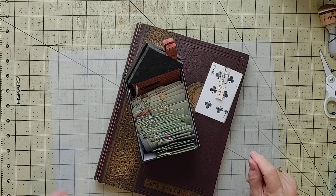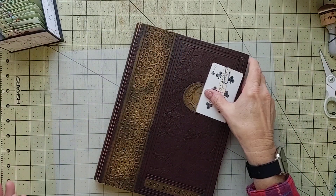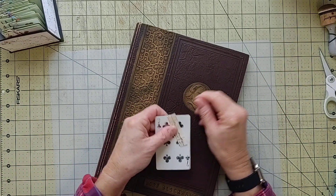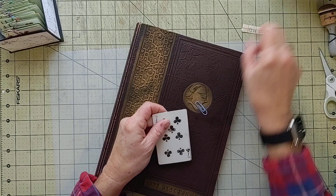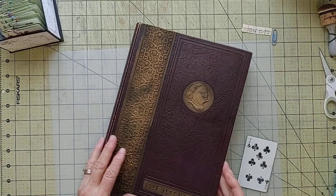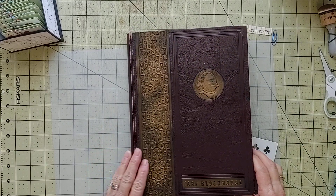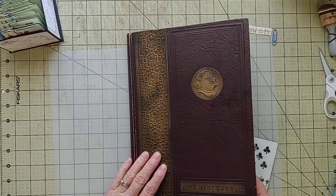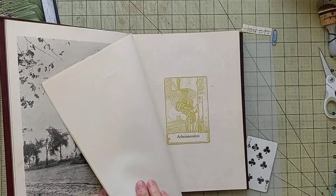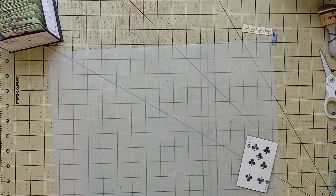Today we're going to work on our house of cards again. I've got my little box here, and I pulled out my card, and it was for die cuts. So I'm going to be using a die cut on this card today. I'm also going to be using things from this book — this is a yearbook from 1927 for the University of Toledo. So I'll show you that.